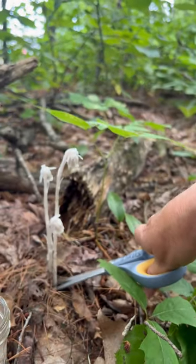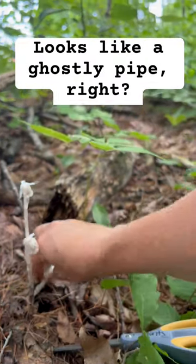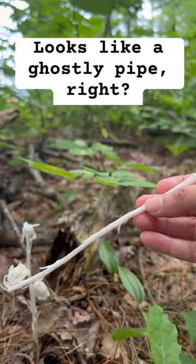It gets its energy from the photosynthesis of the trees around it, and its nutrients from the fungi underneath the ground.